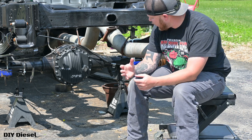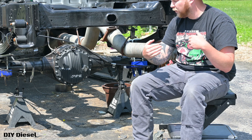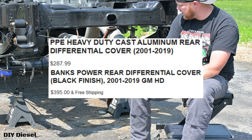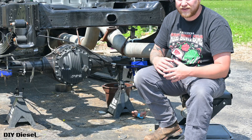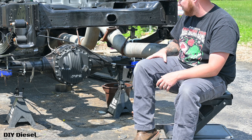The Banks cover also has cooling fins on the bottom that help kick air up onto the aluminum fins when you're driving, which helps with cooling. But the Banks cover is around $400, and this PPE one was $287. I went with the lube locker gasket — the PPE instructions say RTV, but online they say you can use either a gasket or gasket maker. I'm a big fan of lube locker gaskets for rear diff covers; they work really well. If it does leak I'll switch to gasket maker, but I don't see that happening.